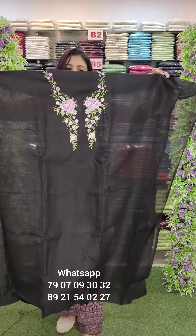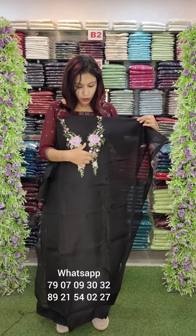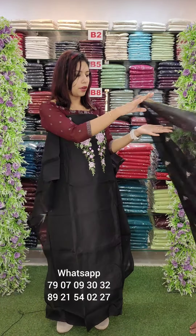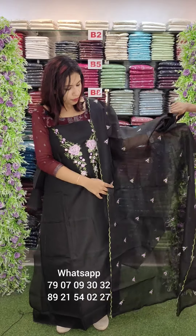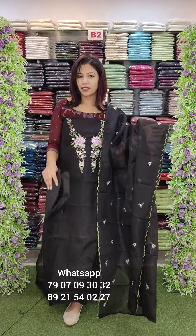Net cotta checks fabric in black shade with mission embroidery on the same fabric. Cotton bottom. Price is ₹2400.